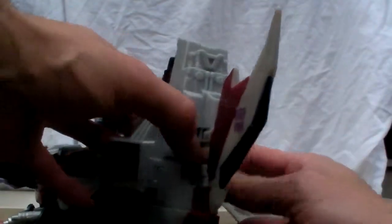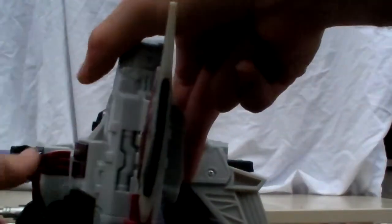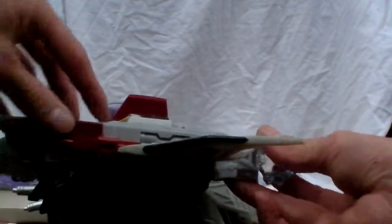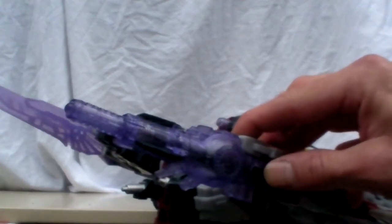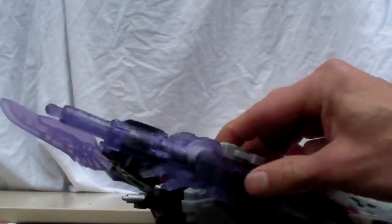I love the ratchet joints. Pop in the key and this thing actually fires — there's a little switch right here. It doesn't always want to fire, but that's okay.